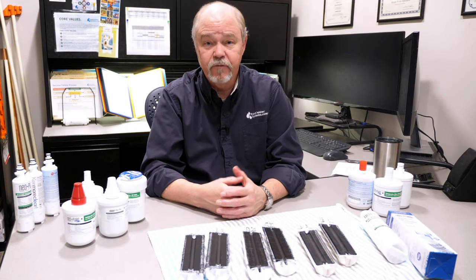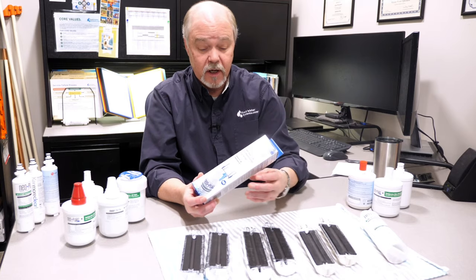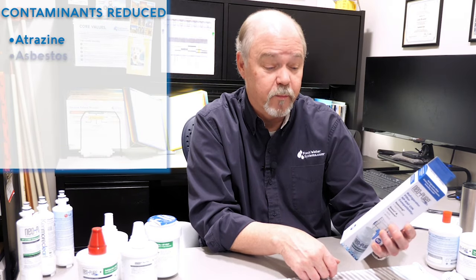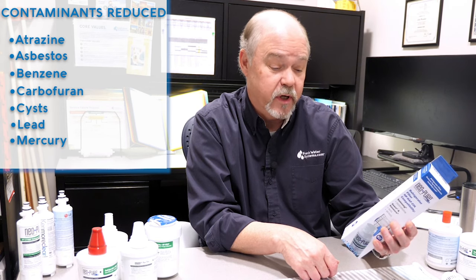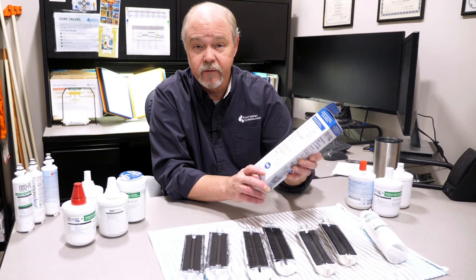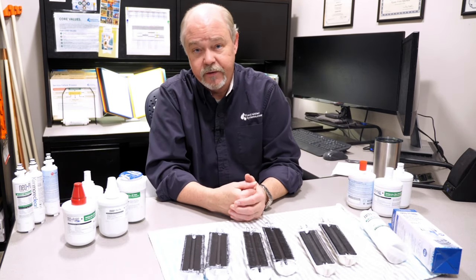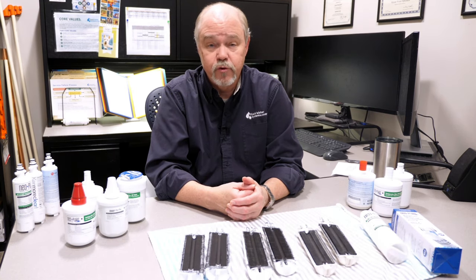Regardless of configuration or style, these filters are tested and rated to reduce a lot of contaminants — including atrazine, asbestos, benzene, carbofuran, cysts, lead, mercury, and particulate. Across the board, this is a great filter. It outperforms all of the compatibles out there, but is just as good, if not better, than the branded versions.